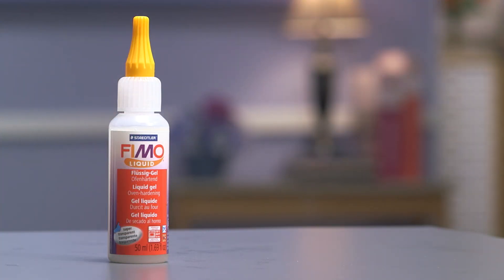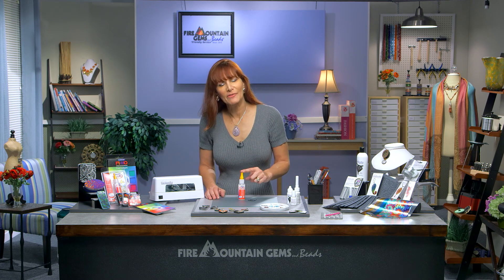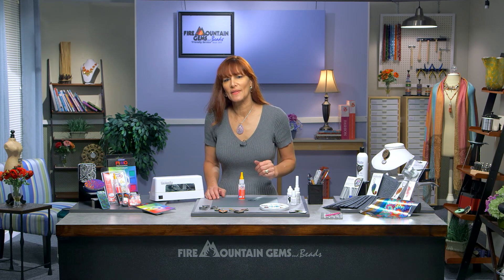This is actually liquid clay, and out of all the clays I've tried, this is the one that finishes the clearest. Why would you want to have liquid gel in your clay arsenal? There are several reasons — there's so much you can do with it.